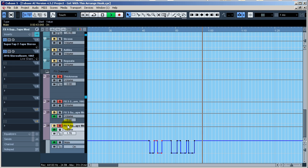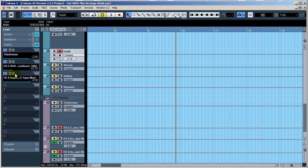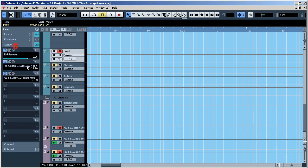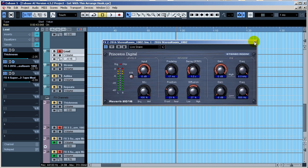All right so there you go. Let's go up here and look at the lead real quick. I've got my Super Tap going on — pretty much full-blown force right there — and I've got my reverb with some reverb added to it. So that's the Waves Super Tap that I'm automating right there. Now I'm going to scroll down and check out this reverb.